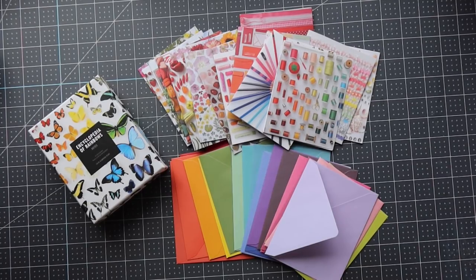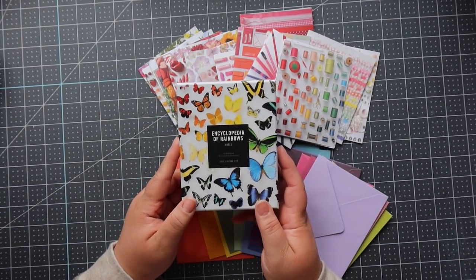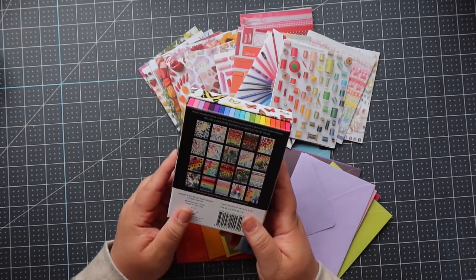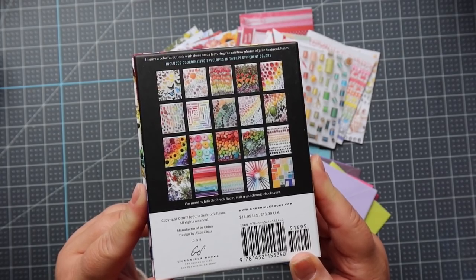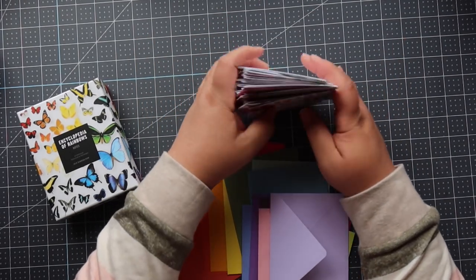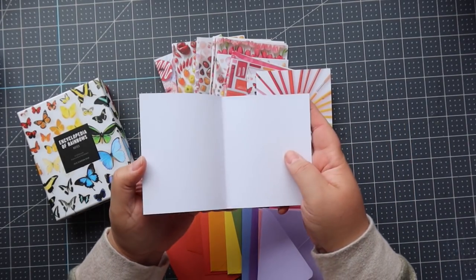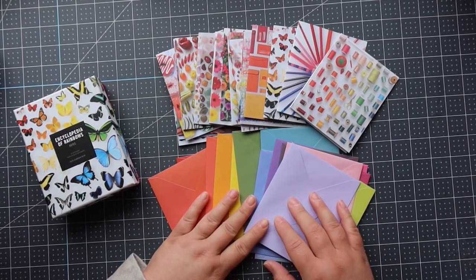Hey everyone, it's Amber and I have a really fun video to share with you today. Thank you so much for joining me. I am working with a beautiful set of cards and envelopes — this one is Encyclopedia of Rainbows. I picked this up at the Paper Source, I absolutely fell in love with it. It's all those prints and you get all these rainbow of colors of envelopes to go with it, and then of course all the gorgeous cards. These are just little note cards, they're blank on the inside.